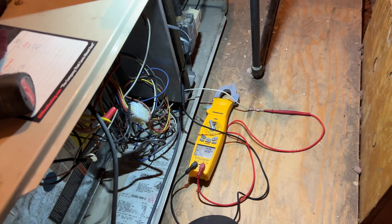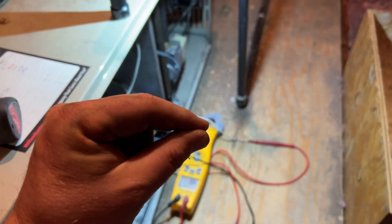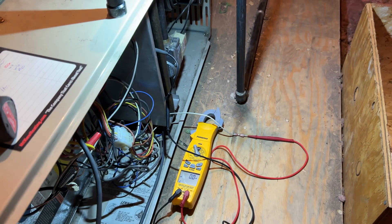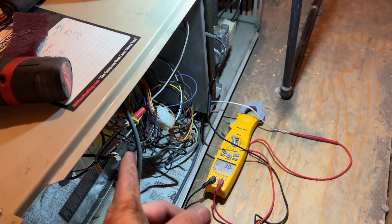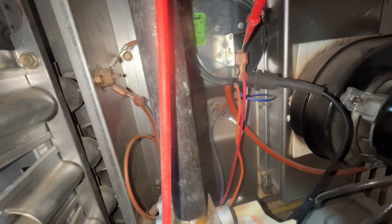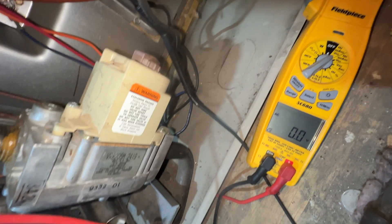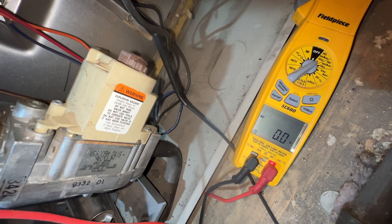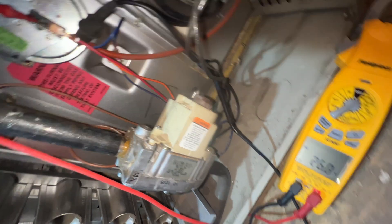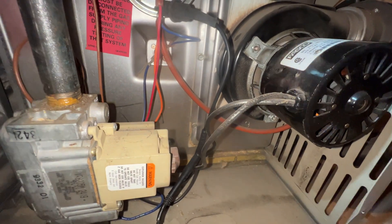On these Lennox units, usually when that happens it's going to be a pressure switch. What happens is it closes, lights up, and then it just does this and goes out. It doesn't throw you a code. Whenever the pressure switch is closed, we have zero volts. When it's open, we have 24 volts. So what's happening here is I think it's popping open. She lit — look at that, she opened up. For some reason the pressure switch is opening up for a second and then closing again. We need to find out why.